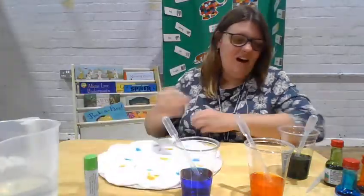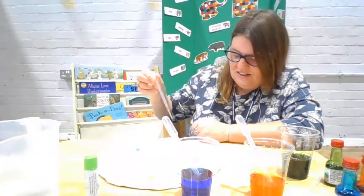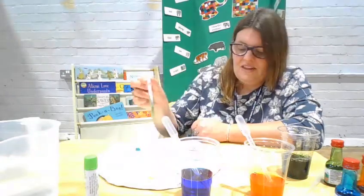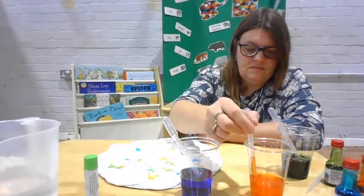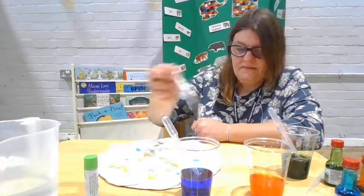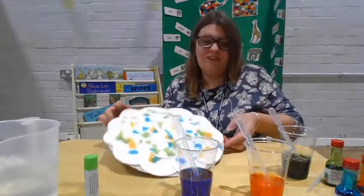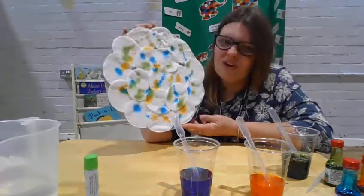We'll add some green on, and the children will have lots of fun with this — they love getting the water and squeezing it on. They can make lots of patterns. Add a bit more orange, a bit more blue. They could be like planets, couldn't they? Because they're nice and round.